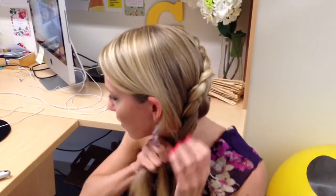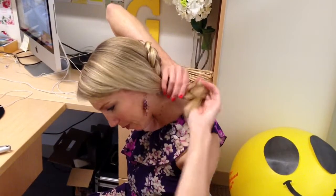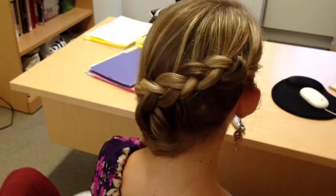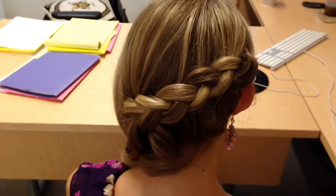You can even, if you want, secure it up and pull it into something cute with some bobby pins. Otherwise, that's it — good luck, have fun.